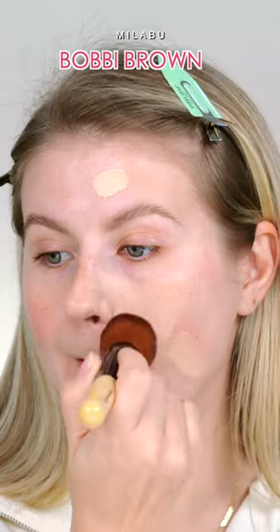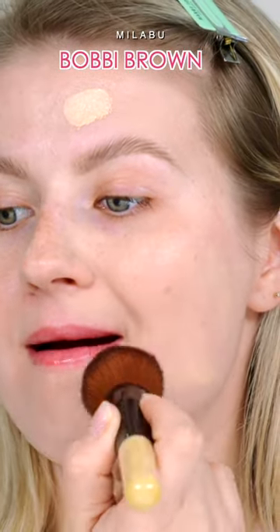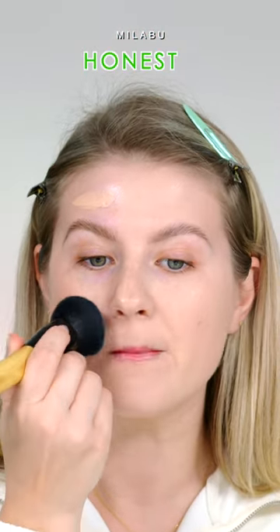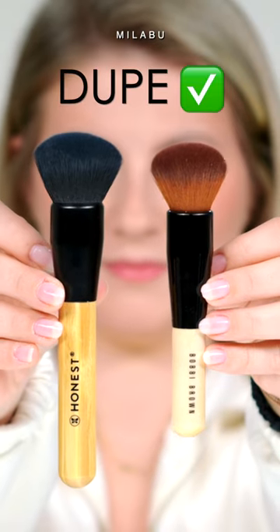The only thing I will say, the Bobbi Brown is a little bit more dense and softer, and it does apply a really beautiful, more full coverage foundation versus the Honest Beauty. It's soft, it's not as densely packed, but I think it's a really great dupe for the Bobbi Brown.